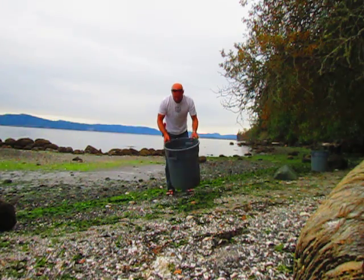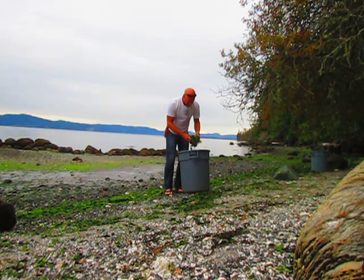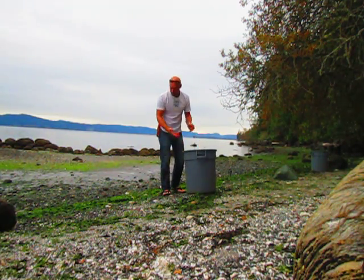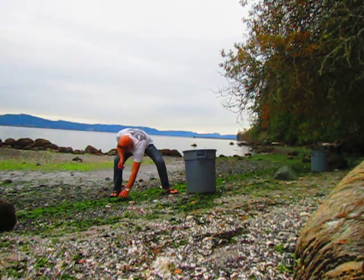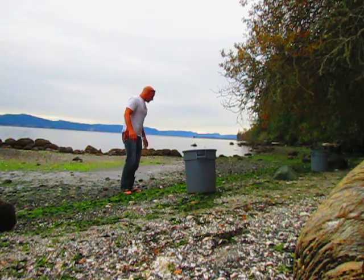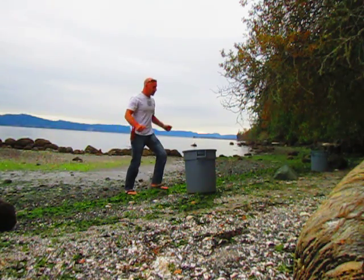I'll grab the camera and show you what this stuff looks like — there's green, there's brown, and then there's eelgrass as well. There's the brown seaweed in here. There is salt in it, but I have very fast draining soil so the salt leaches out quickly. Some people like to rototill this in or put it in the compost.